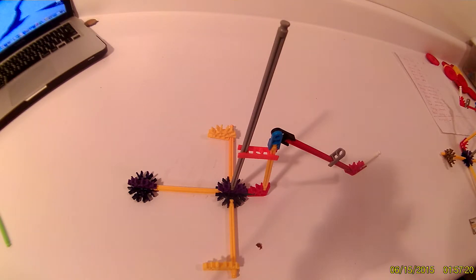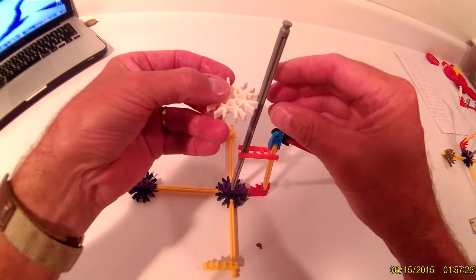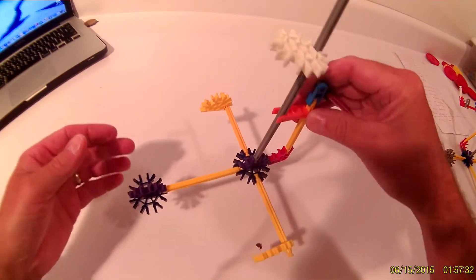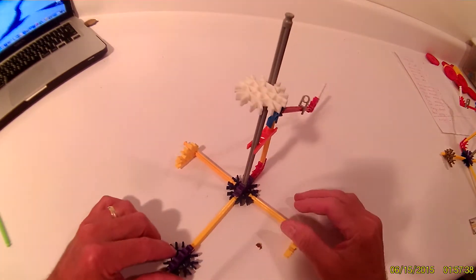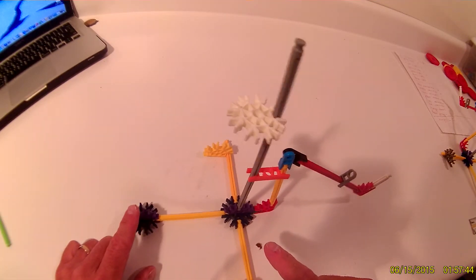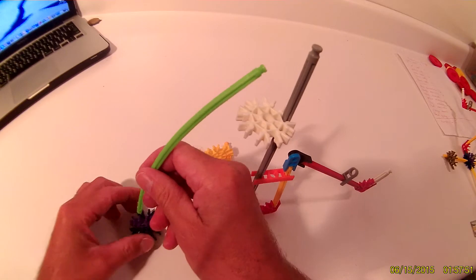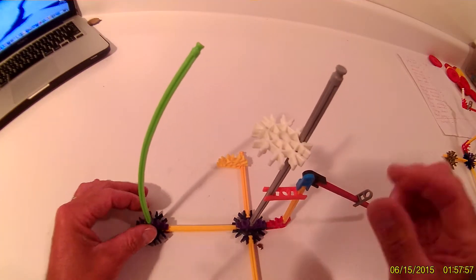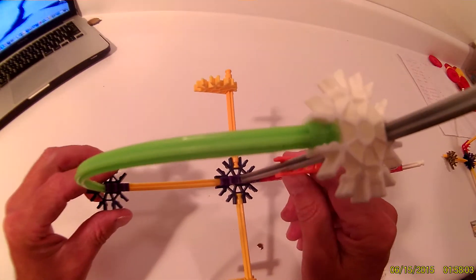Next, take your white connector and snap it onto the gray rod so that it is facing toward the back and it's flat. Then use a flexi rod to connect from the bottom to the white connector — put the flexi rod in the purple connector first at the bottom and then bend it to go into your white connector.